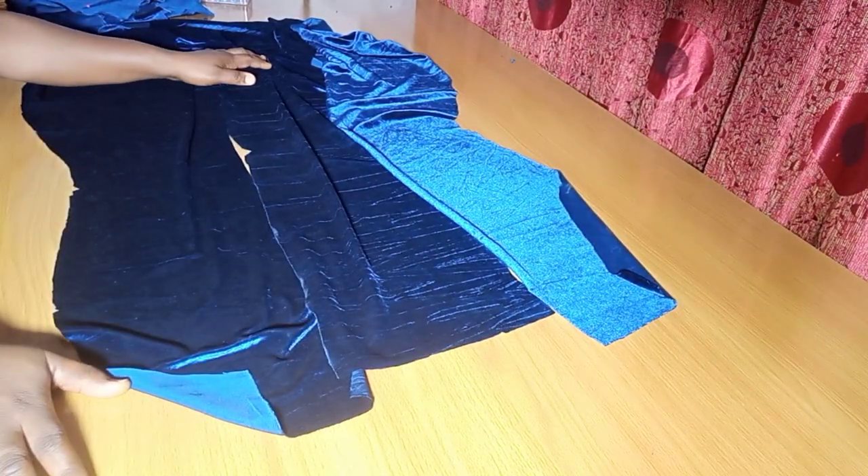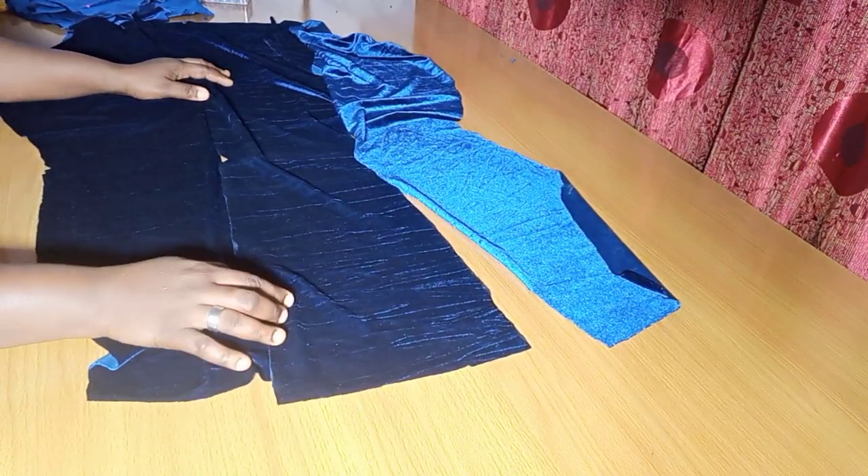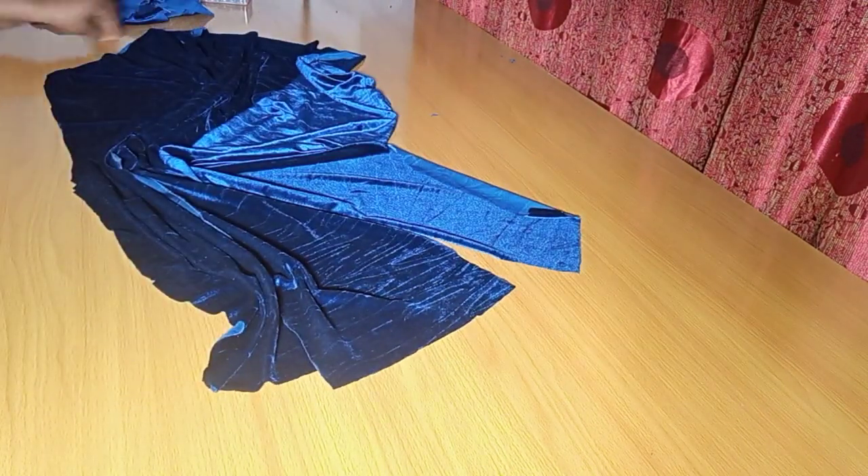Your six-piece skirt is ready. As for me, like I said, it's going to be a gown, so I'm going to later attach this to the upper piece of my dress.